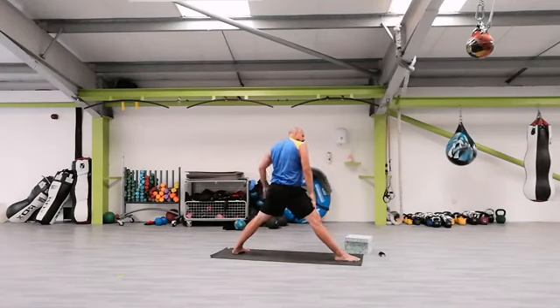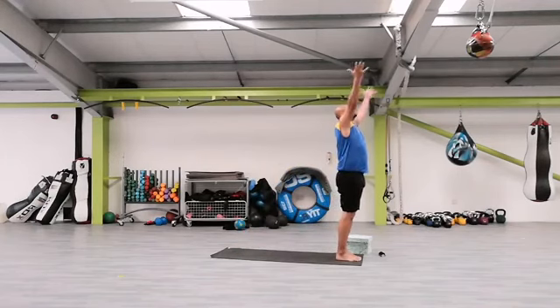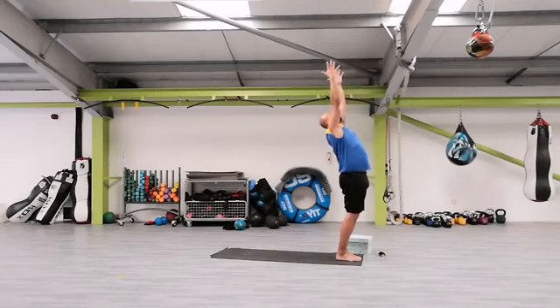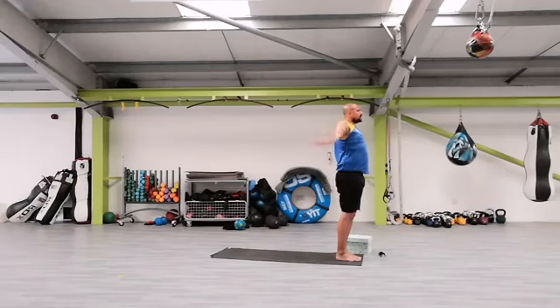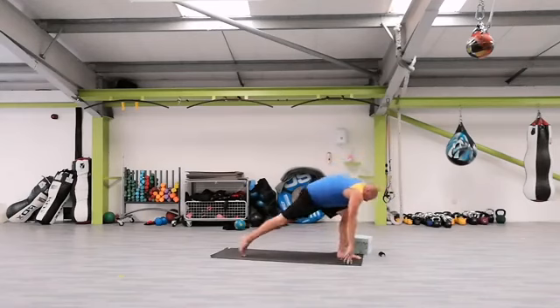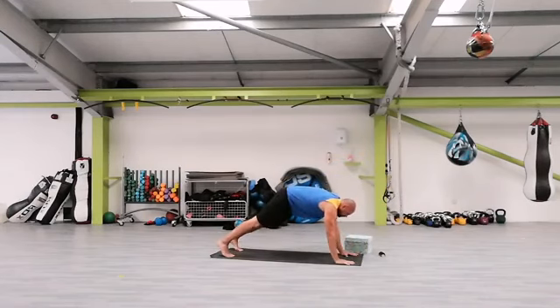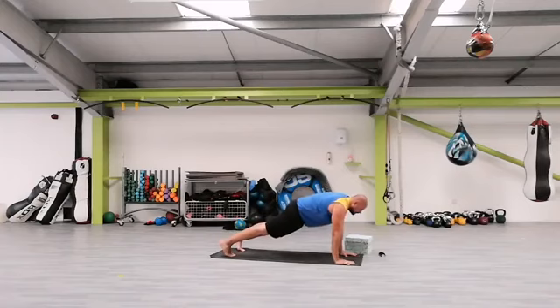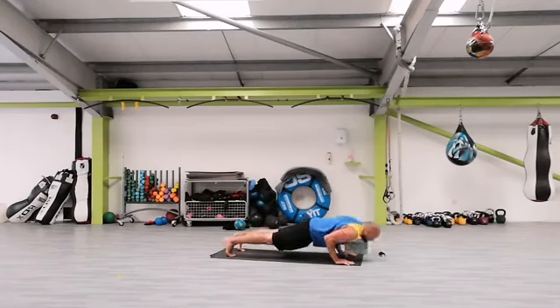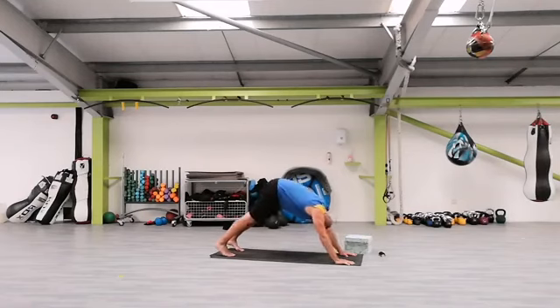Nice one. Then we're going to step the left leg all the way forward. Arms up, inhale, exhale, back bend. Back into the center, arms out, inhale, exhale, forward bend. We're going to step with the right leg back, step with the left leg back as well, into a high plank. If you want a challenge — press, inhale, exhale, down facing dog.